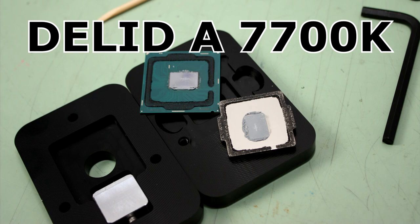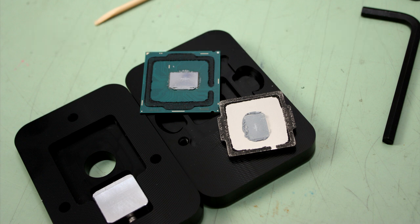Greetings viewers and welcome to Hardware Asylum. In this episode we're going to be giving you some free performance with a special tool from Rocketcool, the D-Lid 88.